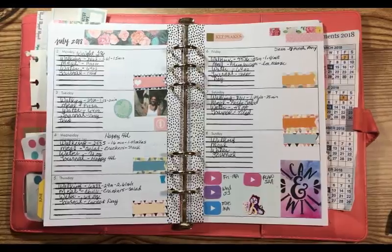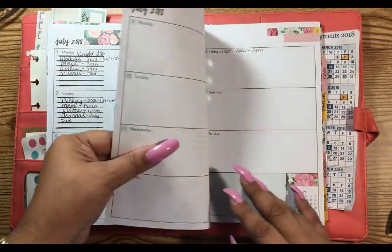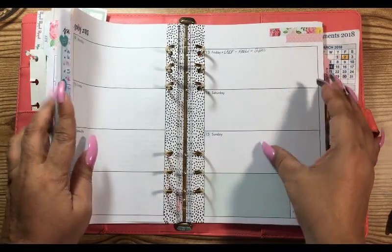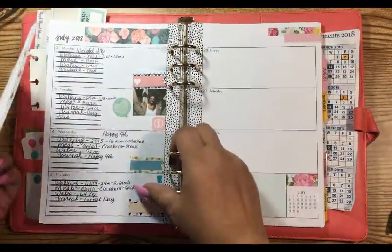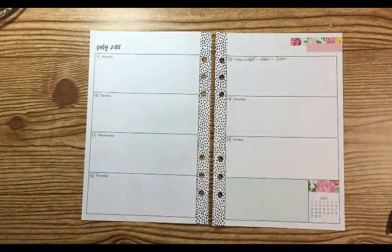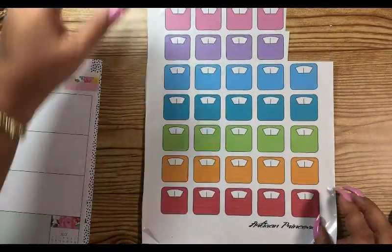This is Andrea here, sorry for the wobbling — I just hit the camera. We are off to our next planner video, working with July 9th through the 15th. Let's go ahead and pull these out. Looks like we got one appointment for the doctors. I did find these scale stickers that my daughter made a long time ago.